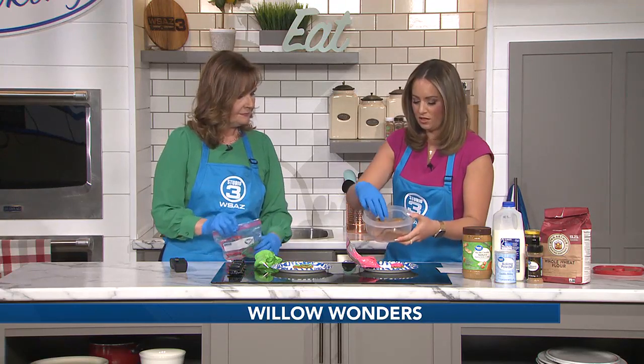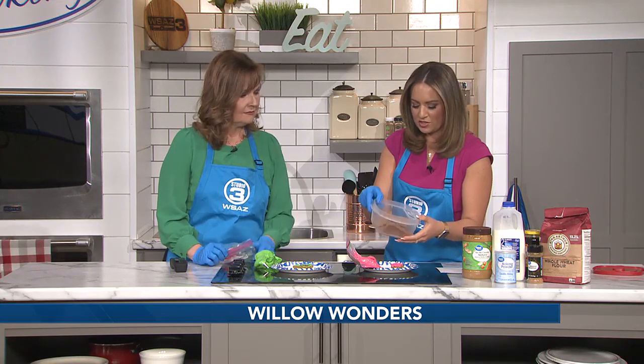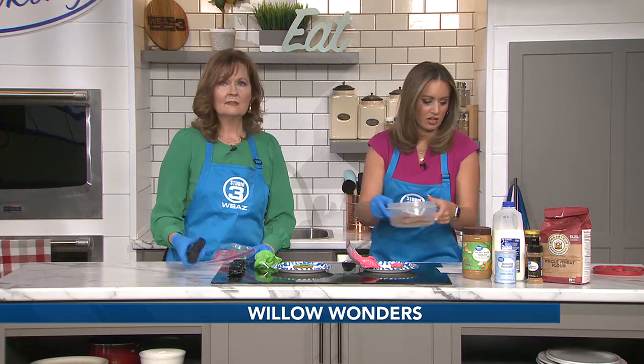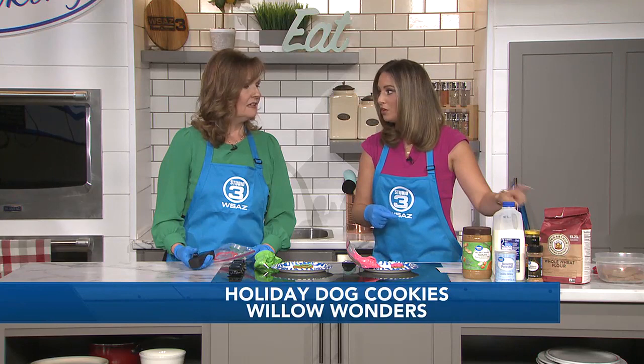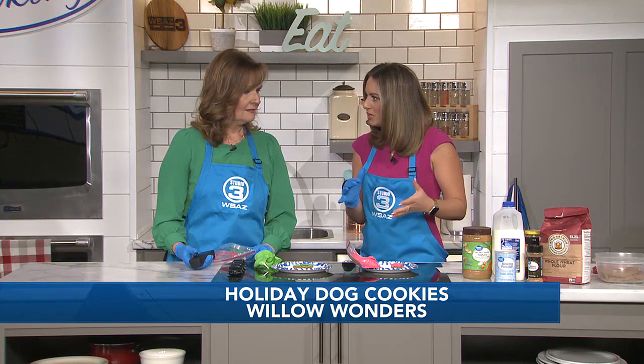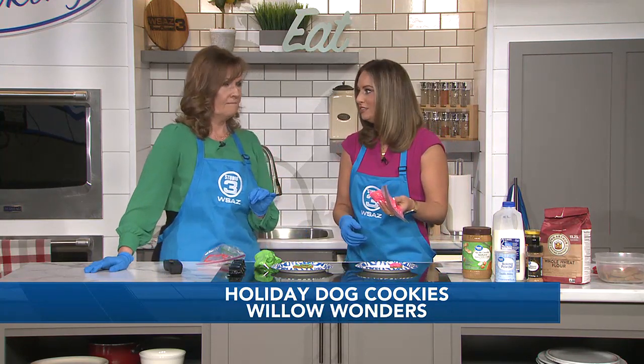We all have Christmas cookie cutters — I did a stocking, some snowmen, and stars. I made these last night and they don't take long at all, about 15 minutes. Once you make them, store them in the refrigerator — don't leave them sitting out because of some of the ingredients. You can also tweak this recipe: around Thanksgiving I put pumpkin in them to give it a seasonal twist.